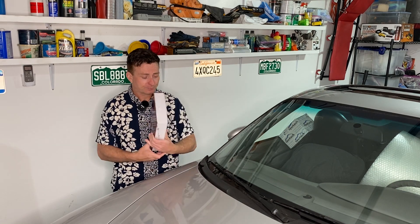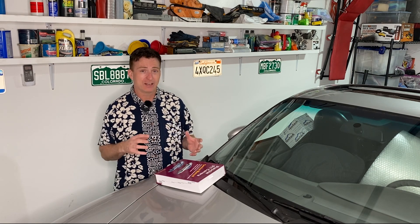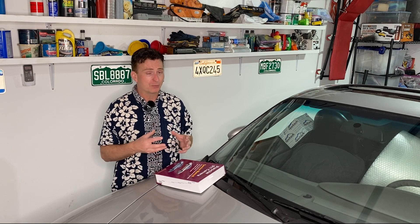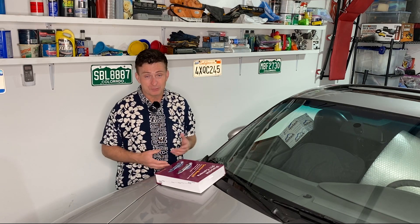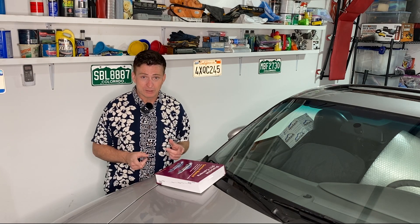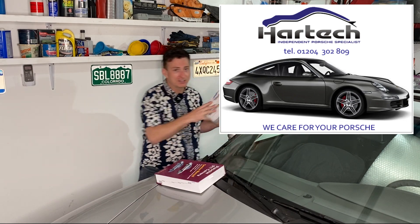Prior to now I've been using the Bentley manual heavily to get a gist of what I'm supposed to do, but on top of that I've found things it either doesn't mention or mentions very briefly where I needed more information. For that I've been going to online forums, Facebook groups — just any kind of resource I can find. One of those resources is Hartek UK.